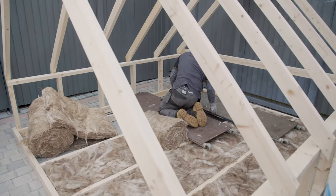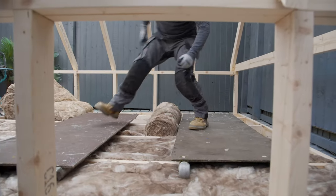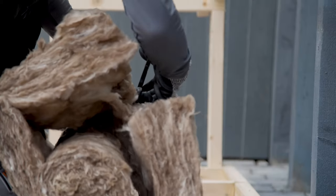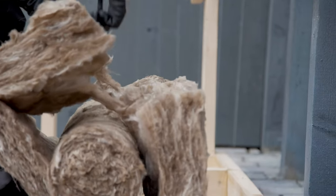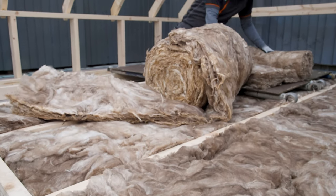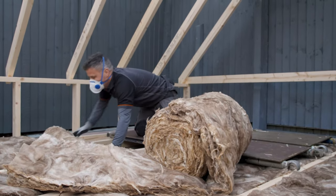Attics are generally not the most pleasant places to work in — they're dark and dangerous, as we mentioned earlier with the plasterboard below. Make sure you light the area well before you start working and use plenty of boards to work across the joists. Make sure you take plenty of breaks, get some fresh air and plenty of water.